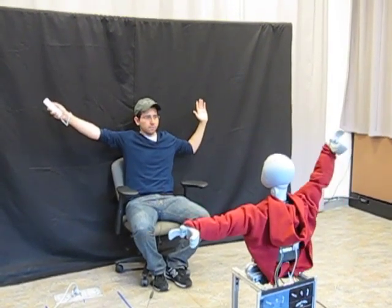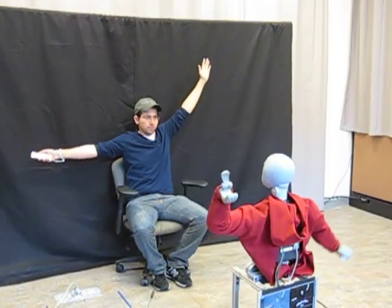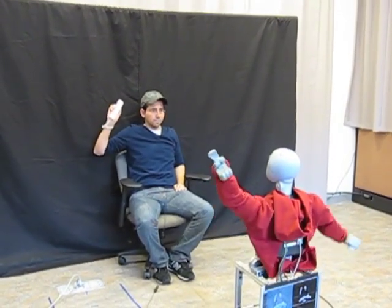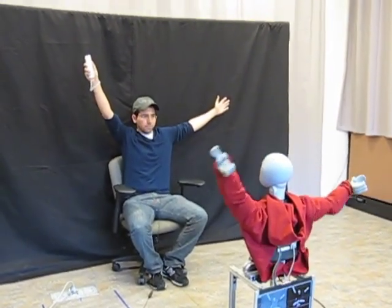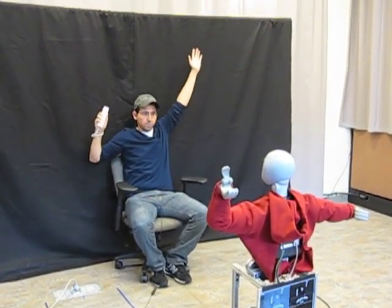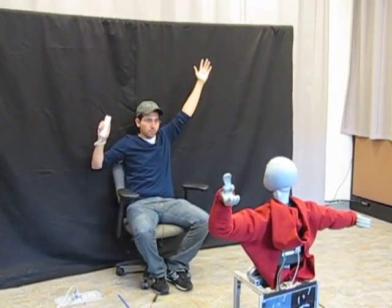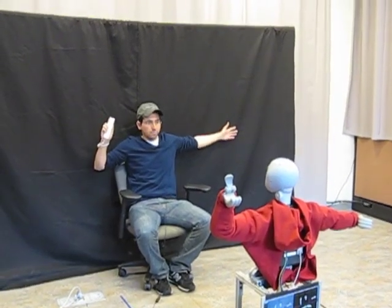Super. Nice job. Nice. Excellent. To lift it. Your left hand is too high, stretch it out to the side. Awesome.